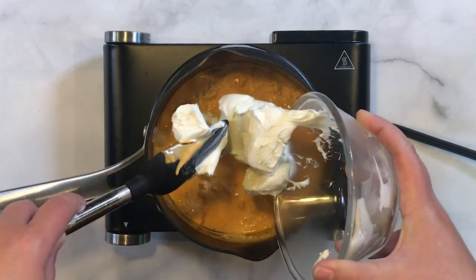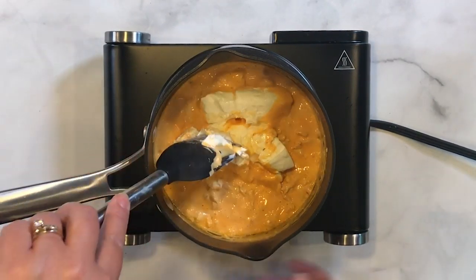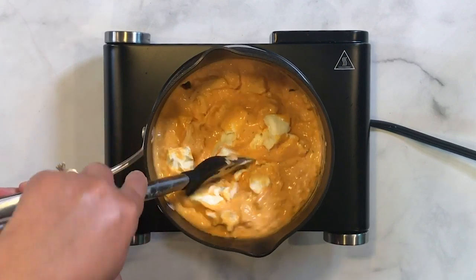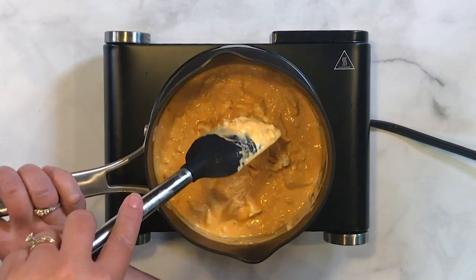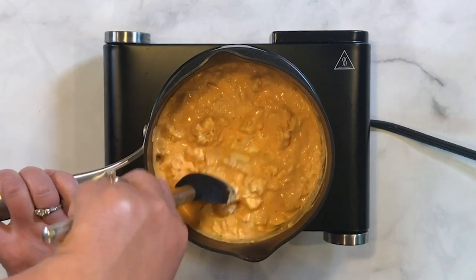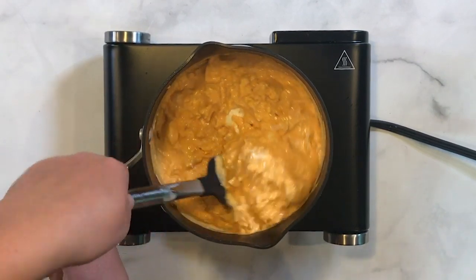Once everything is combined, we are going to add some cream cheese to the mixture. I have that here — it's already been softened, and I kind of broke it up into chunks, which makes it easier to incorporate. The cream cheese makes it nice and thick and just adds a nice texture and flavor to the dip. My husband is not a cream cheese fan at all — I can barely sneak it past him, but in this recipe I can. He doesn't even know what's in there.